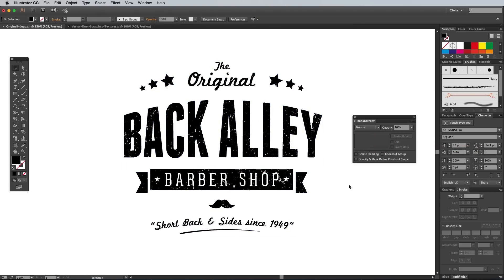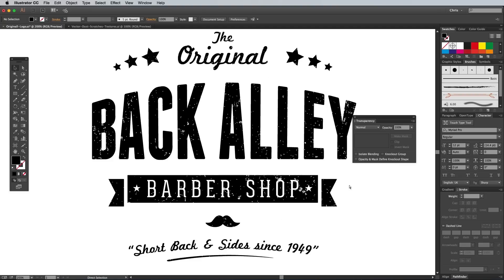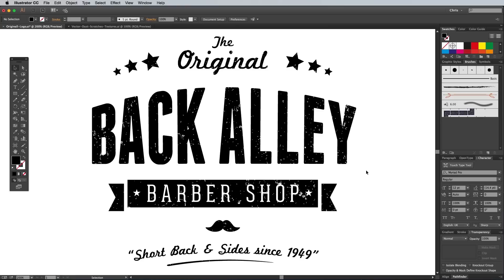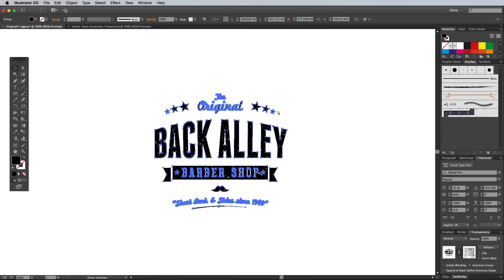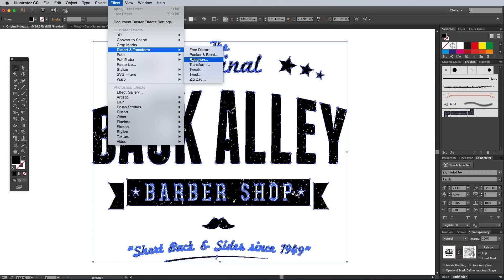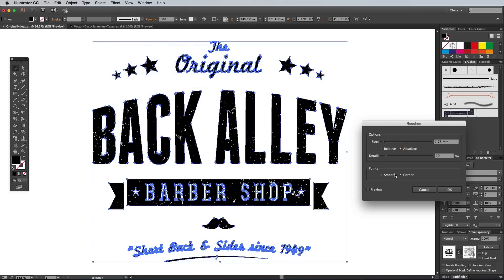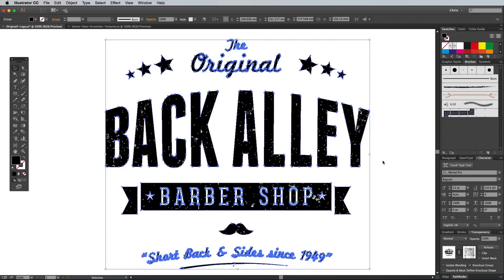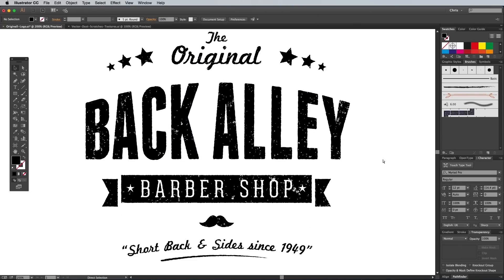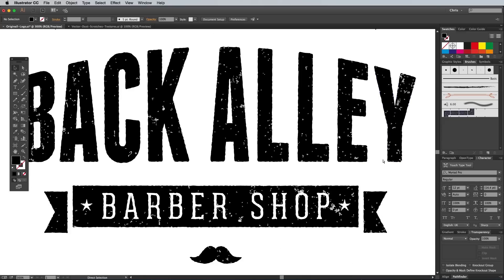You can also apply the equivalent of the Ripple filter to achieve that ink bleed look. In Illustrator it's called the Roughen effect, but it's easier to scale up the artwork first because it requires such fine adjustments. Go to Effect, Distort Transform, Roughen. Check the Absolute and Smooth options, then adjust the size to something really small like 0.2mm. Alter the detail amount to around a third of the way up the scale to maintain a recognisable outline of your logo design. Once you're happy with the result, scale your logo back down in size. Because we're dealing with vectors, this scaling up and down doesn't affect the quality whatsoever.